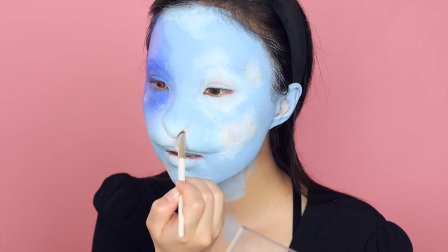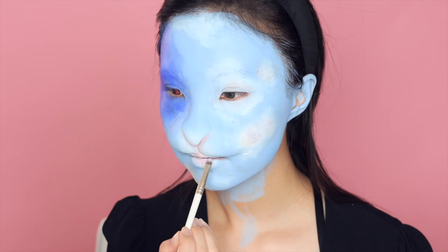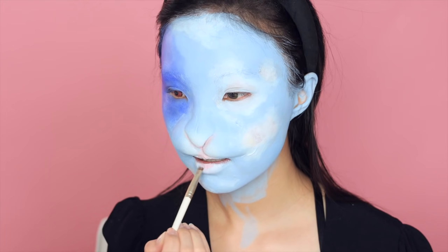Adding lighter shades of blue around the edges to create a subtle gradient transition to the blue sky color. Now I'm going back to paint the nose — I know I'm all over the place — just adding some blush tones around the nostrils and my lower lip to emphasize those areas.